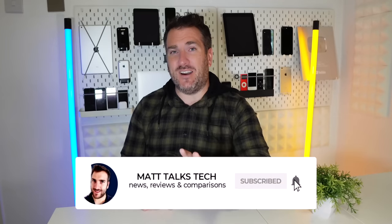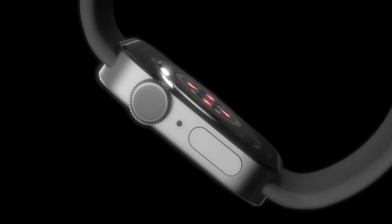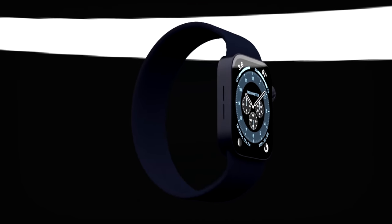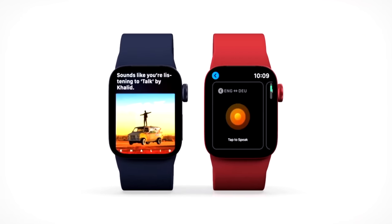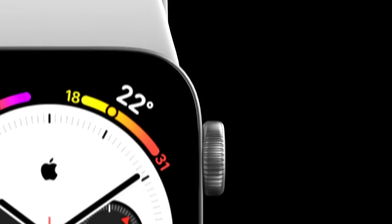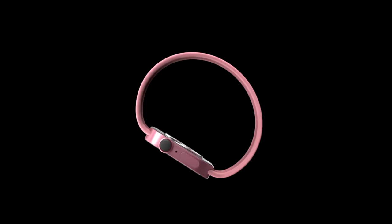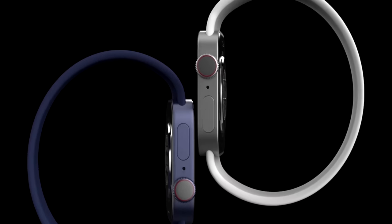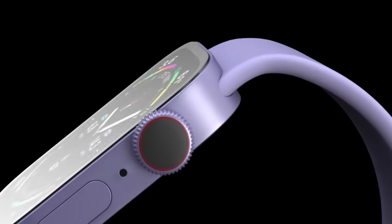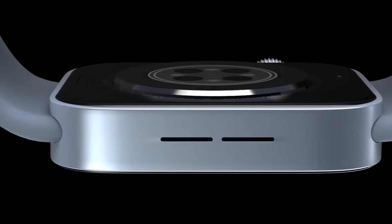My wish for the Apple Watch Series 9 is a selfie camera — even a small 720p camera. Since you can already take phone calls on the watch by lifting your arm to your face, adding a camera makes sense for video calls. Apple could angle it slightly so you wouldn't have to completely tilt your wrist. Let me know in the comments if you'd like to see this feature, and what you'd love to see in the Series 9.